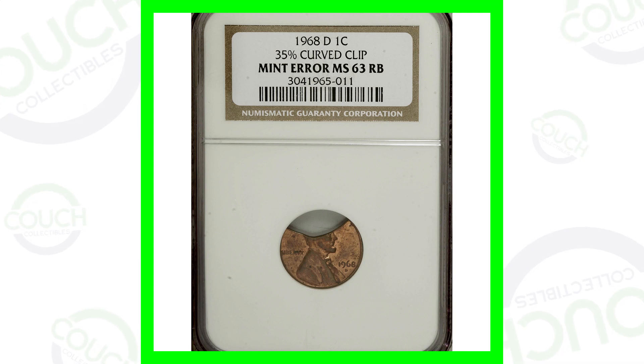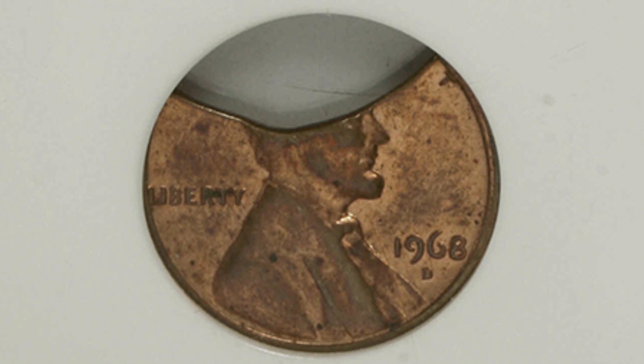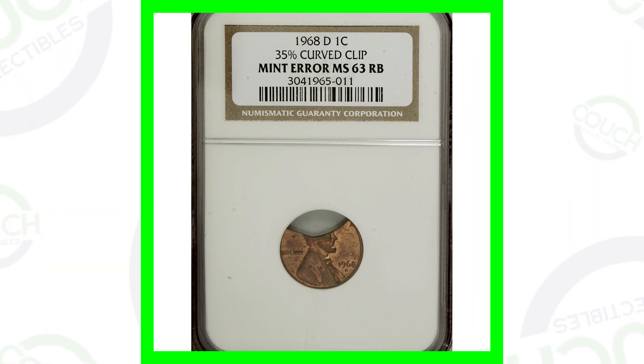Starting off first with the 1968 D mint mark — this coin has a curved clip error. There are all kinds of different clips out there. Some can be much larger than this, some can be a lot smaller, and they can take place on different sides of the coin. This penny sold for around $50.